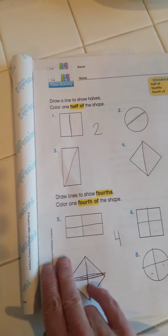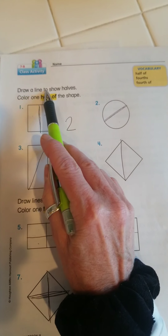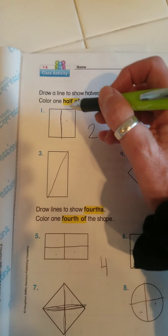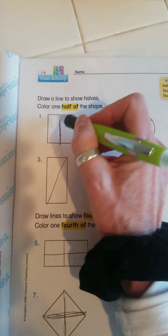Hi class, today we're going to learn about halves and fourths. It says to draw a line to show halves and color one half of the shape. I have a pen here, but I have divided this square into half, and half means that there are two equal parts.